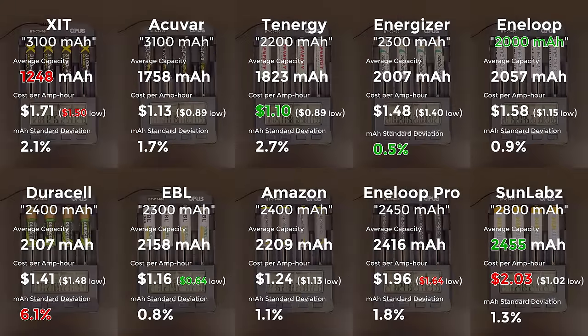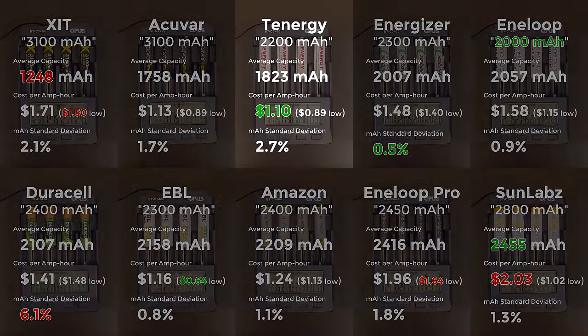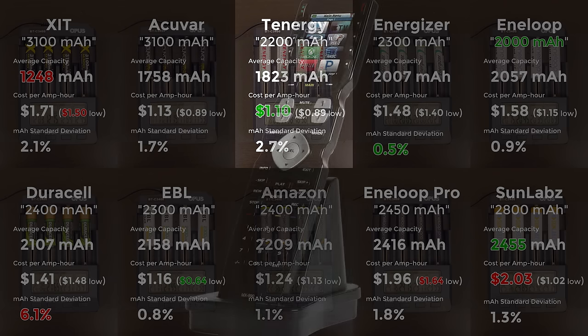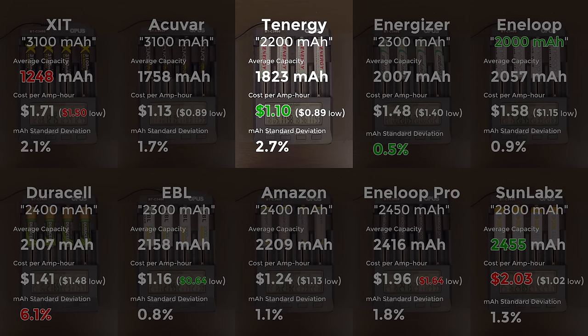The Tennergy cells were the cheapest when purchased in a pack of 4 and the second cheapest in a pack of 16. If capacity isn't that much of an issue — for example, in a non-critical, low-current device like a remote control — they'd do just fine. But having the third worst capacity here, I'm going to stay away so I don't have to worry about which cells to use for which devices. The Tennergys also lose points for coming in at just 83% of their rated capacity, also the third worst in that sense.